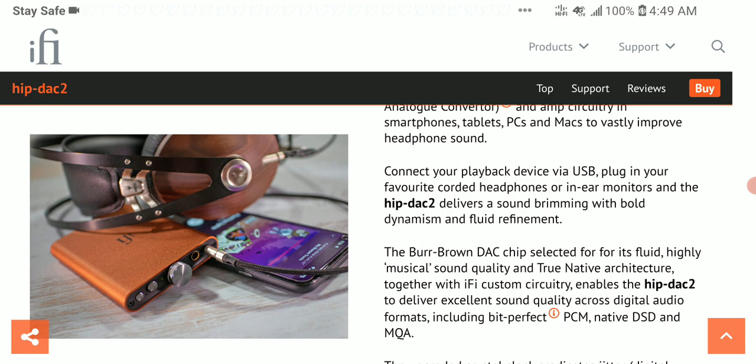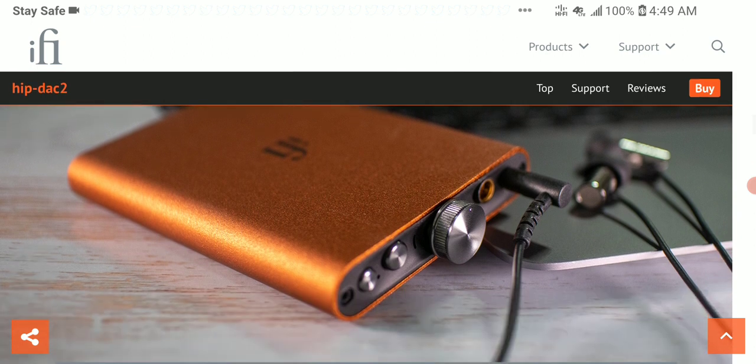To make headphones easier to drive, the HIP DAC 2 comes with a switchable gain that you can toggle to get more power for your headphones. The amp levels the way it drives the headphone load overall, pulling out the best performance from your headphones without over-driving or under-powering them. At 400 milliwatts it's not the absolute best, but it's good for what you can expect from it.